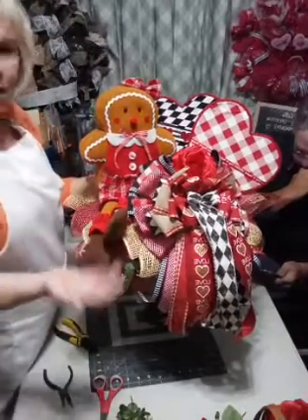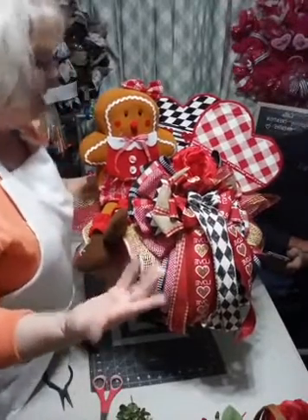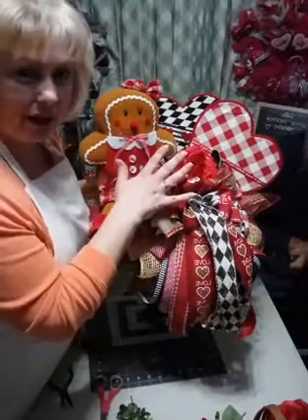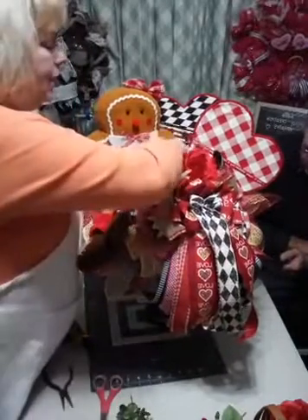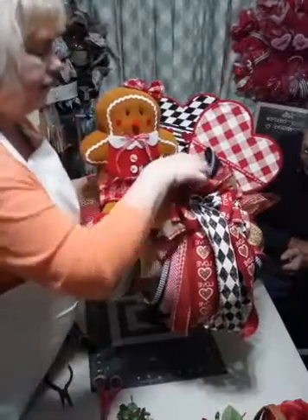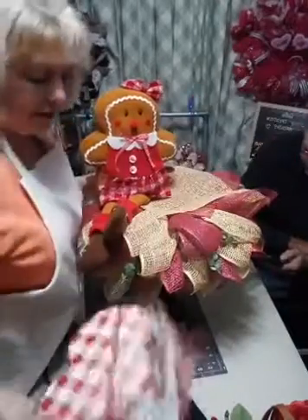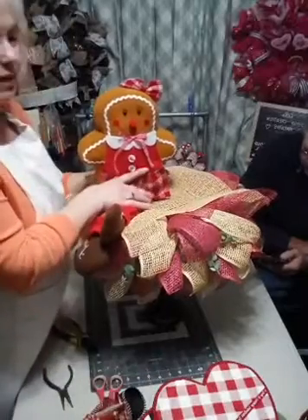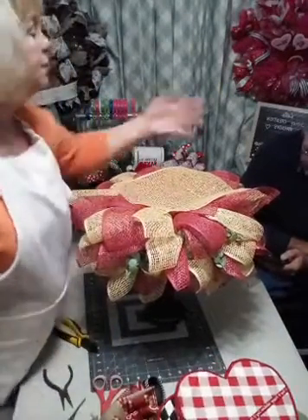Here's our Valentine's - voilà! What do y'all think? This is why I did not glue any of this on the top - multi-purpose. Let's take the heart out, let's take the bow out, let's move the gingerbread girl for a moment.